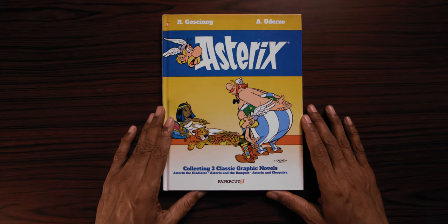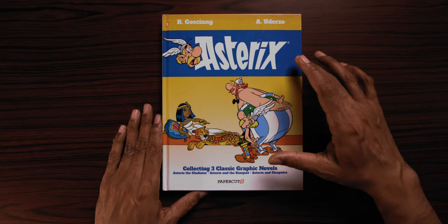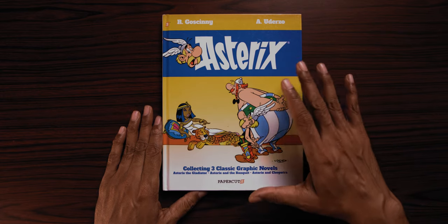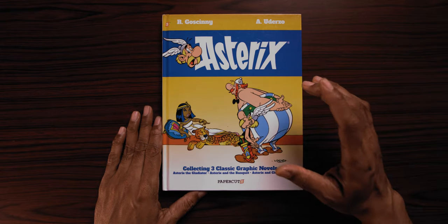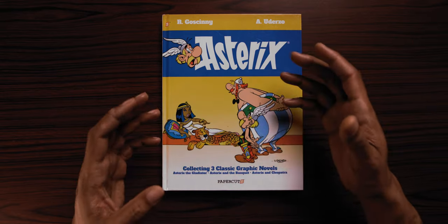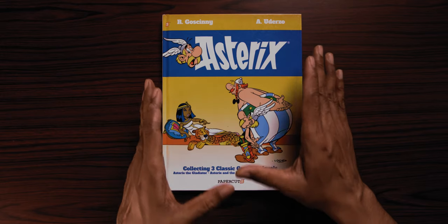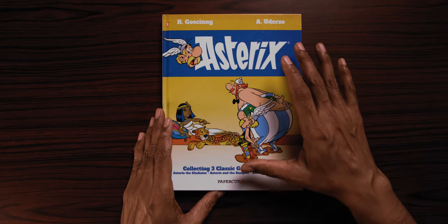Hi everyone, this is For the Love of Comics and this is going to be a very quick look at a particular edition of Asterix. Asterix is the world famous, phenomenally popular French comic series and I've got a couple of videos on this which I will link up here and in the description below. While making those videos and over the last couple of weeks having conversations with a lot of Asterix fans online, I did become curious about these new editions being brought out specifically for the US market because of a new translation being brought out by Papercuts.